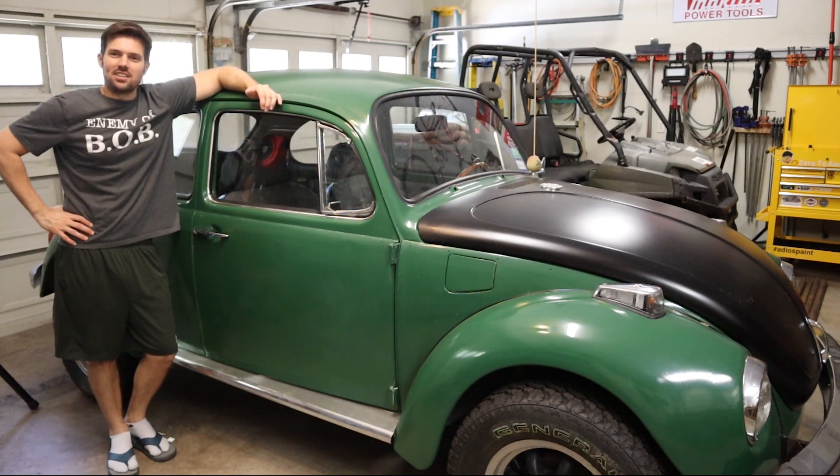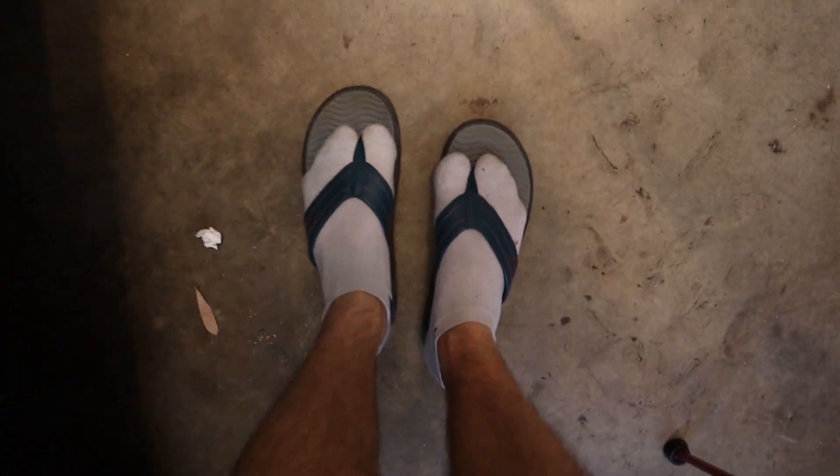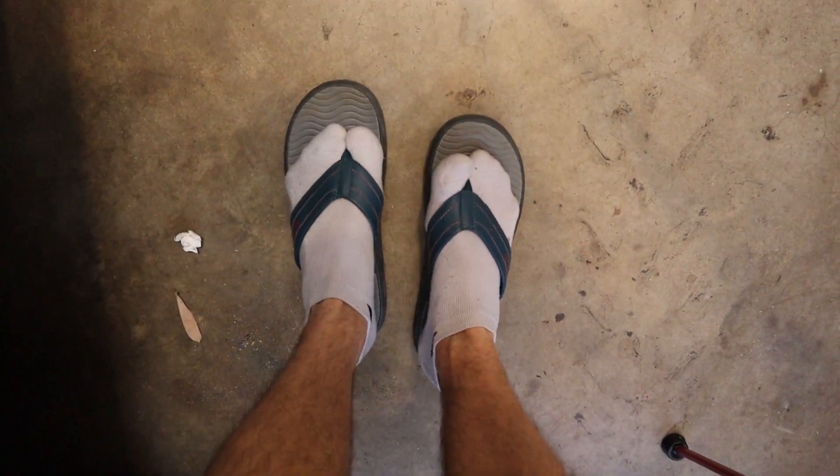You might recognize this as my 1971 Super Beetle. This is the inside of my Super Beetle. This is me wearing flip-flops and socks.